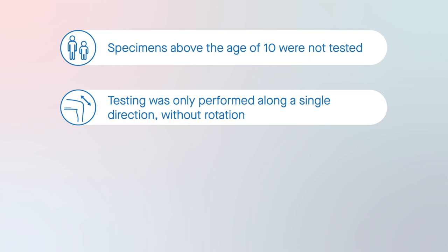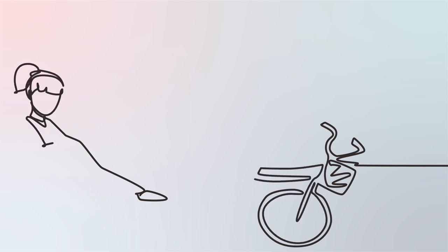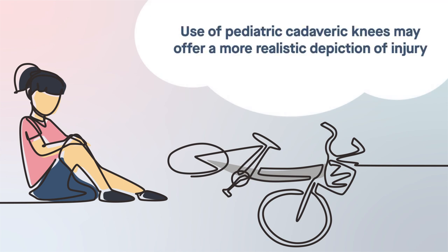Nevertheless, one potentially promising finding is that the failure loads measured in this study were lower than those reported in porcine and adult tissue. Therefore, while it's currently unclear whether screw or suture fixation is better for children and adolescents with tibial spine fractures, the use of pediatric cadaveric knees may offer a more realistic depiction of injury.